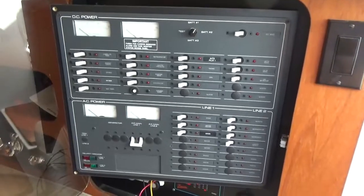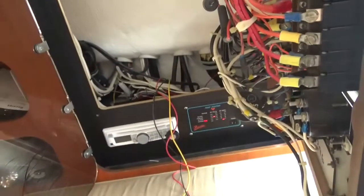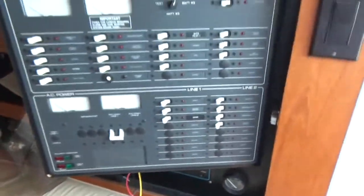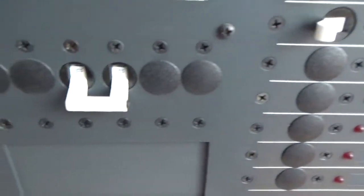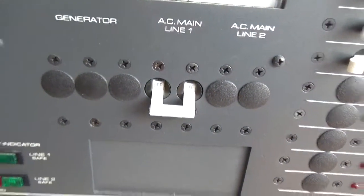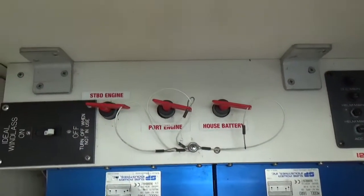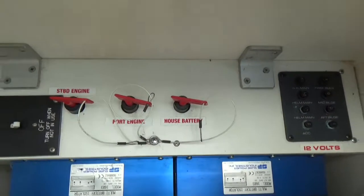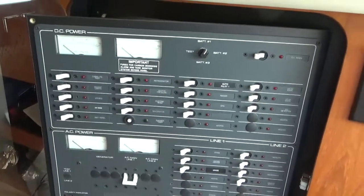Before I start fiddling around with the electrical connections back here, I always shut everything off — AC, DC, the house batteries, the starter batteries. The DC switch is off, the AC switch is off, and down here are my port and starboard starting switches and my house batteries — those are all off. So everything is dead, so if I make a mistake I don't fry myself or the boat.